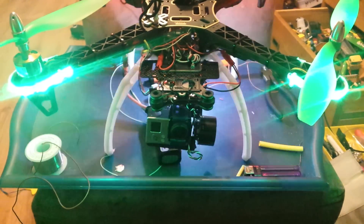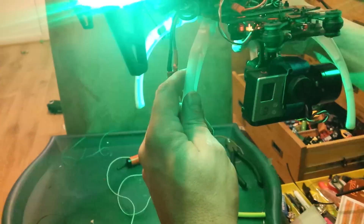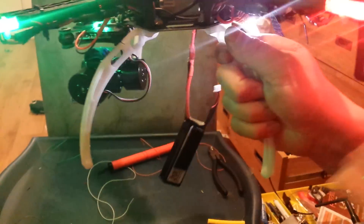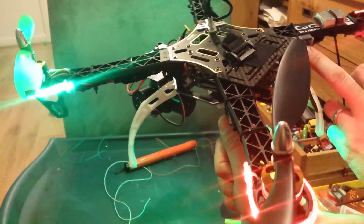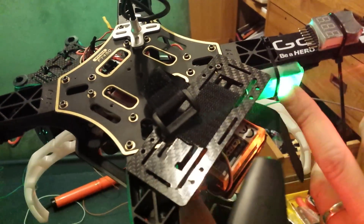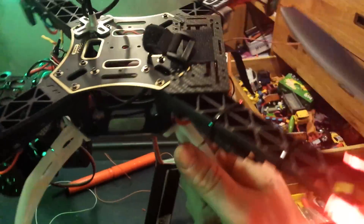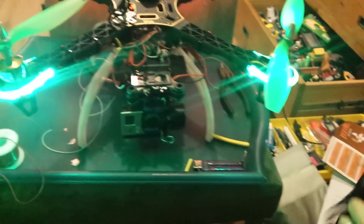What we've done first of all is, with the equipment here — if you look, I've plugged into the tilt mode of the gimbal. This is a normal servo lead, it goes from there through to channel 6 on the receiver. This is an orange R710 receiver; it's in channel 6, you just plug it in.